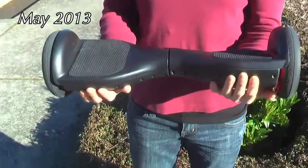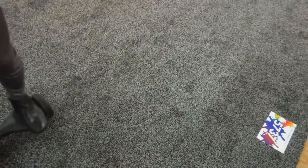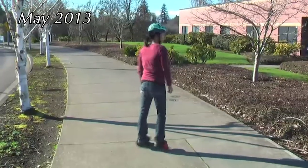When I designed the hoverboard, I was just thinking something fun, because the solar wheel is more like transportation. Hoverboard, I want people to have fun. You can spin and go backward, forward. I designed that mainly for indoor. That's why we found out there's a problem — when you go over any bumps, the two small wheels are just not good enough to handle that.